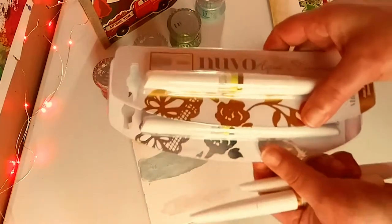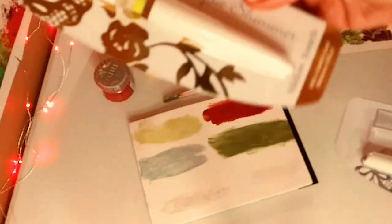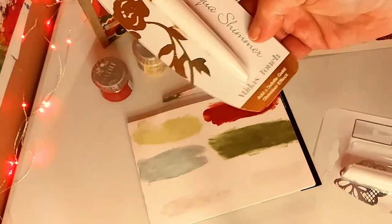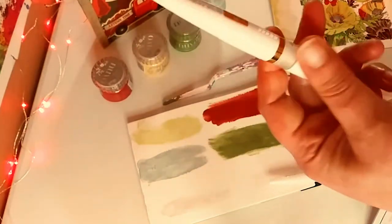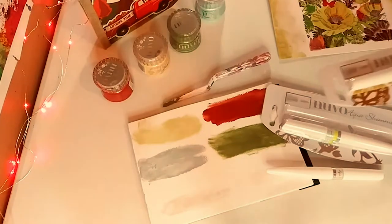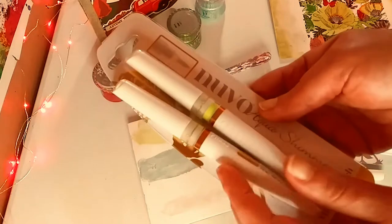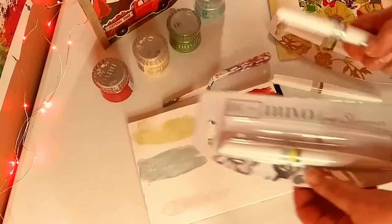Up next are these gorgeous Aqua Shimmer pens — markers. I got the gold and silver. They're like gloss markers, so they're not highly pigmented, but they give you this beautiful sheer shine and gloss. You get two silver and two gold, so that's really cool. And they were very affordable. There's the two gold — I already started using them — and then you get the two silvers there.